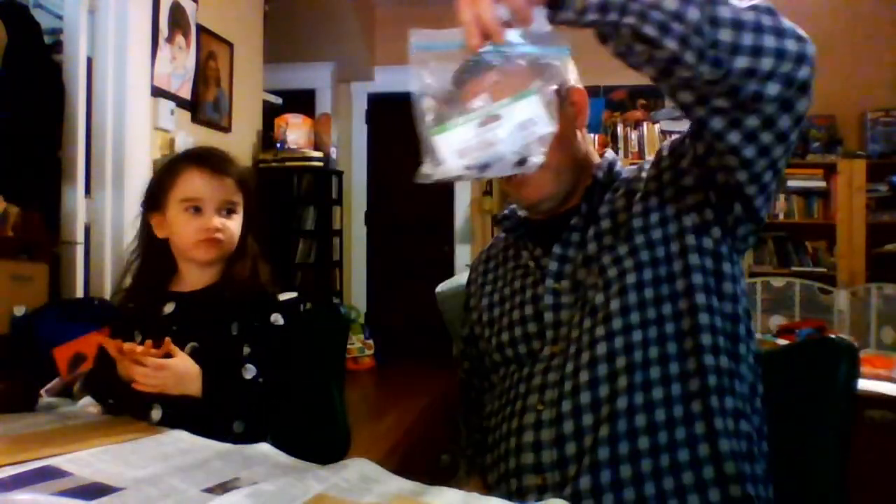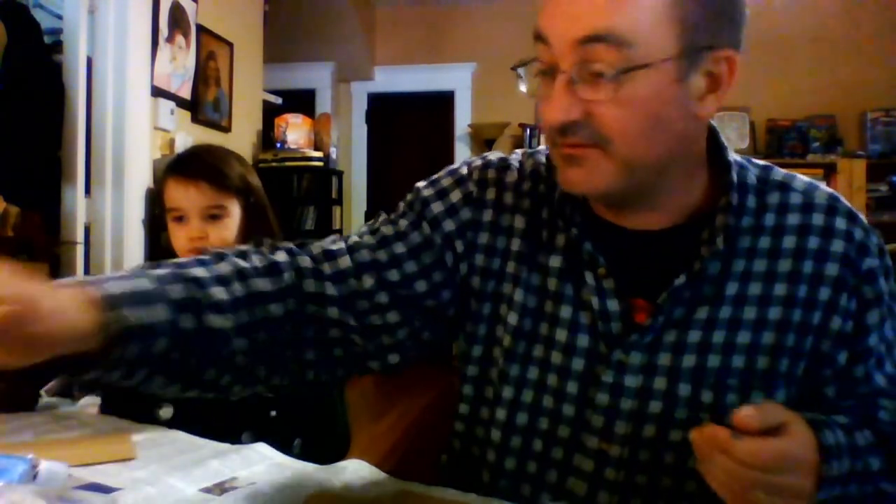Today we are going to make some dinosaur paper bag puppets. What do we got here? A bag. We have bags. We have eyes, scissors, glue, feathers, marker, a crayon, and paper. We're going to use all these things to make some dinosaur puppets. Now here, should we do the spoiler first? Alright, here's our end product.